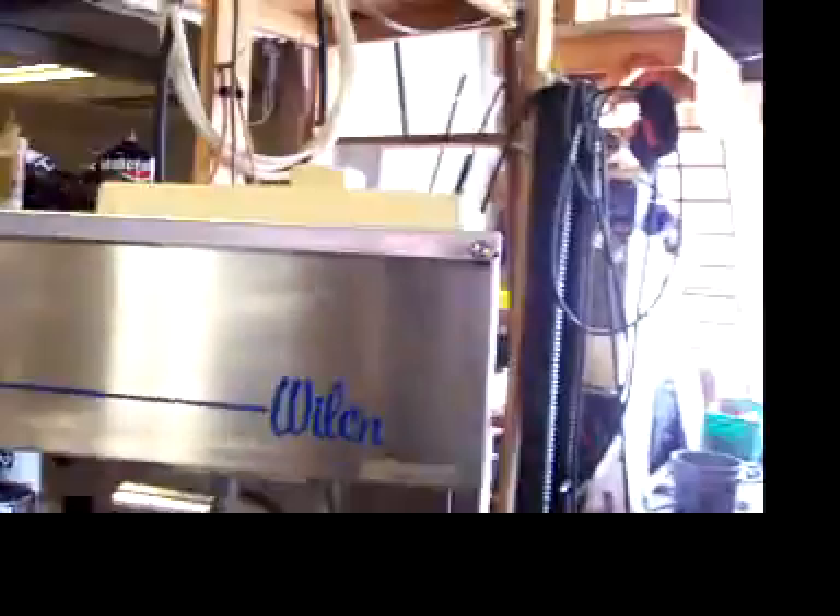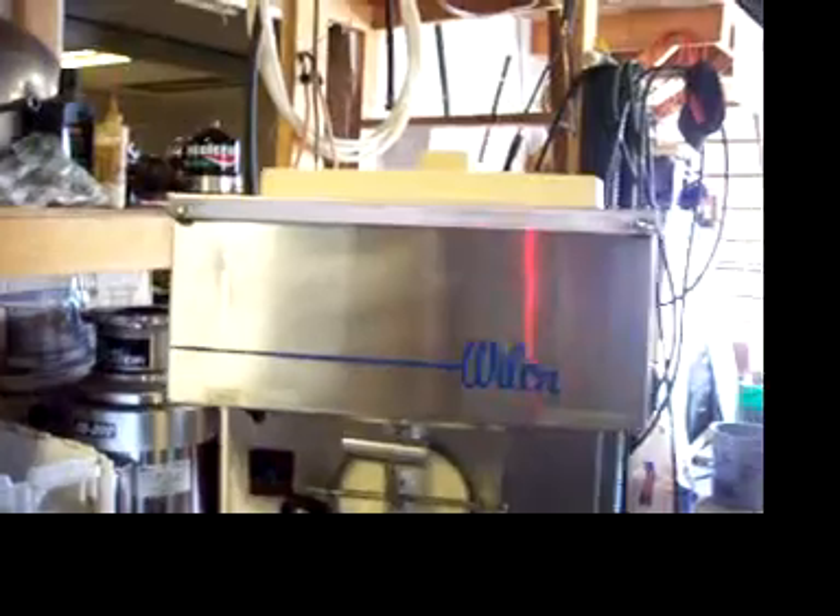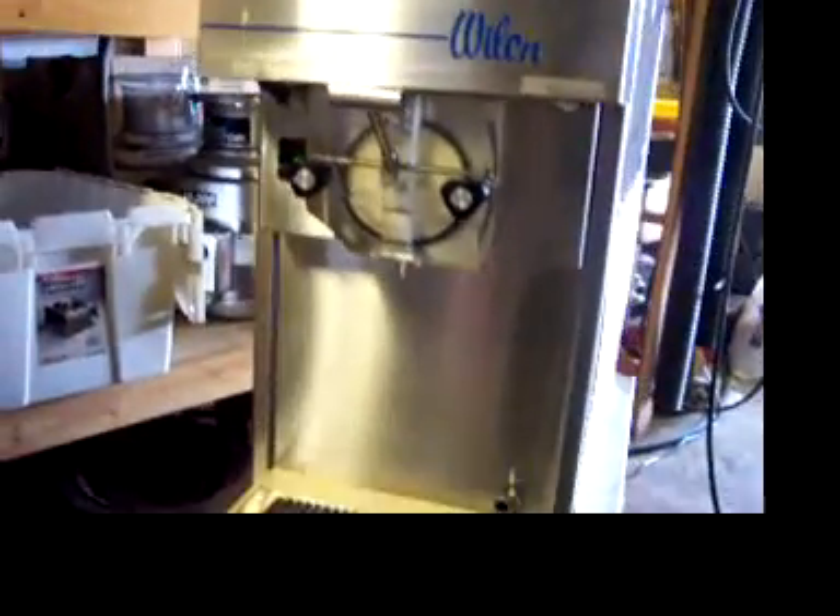Wilch model 4311. Any questions, give me a call: 1-800-308-5033.